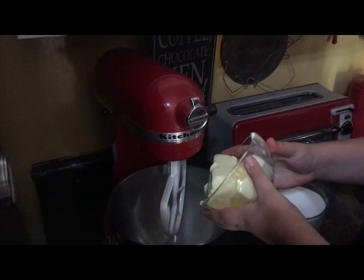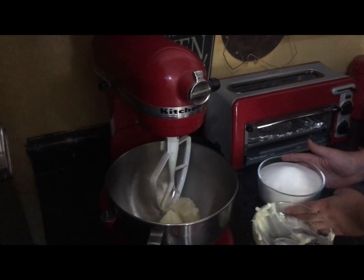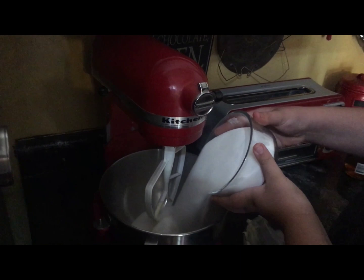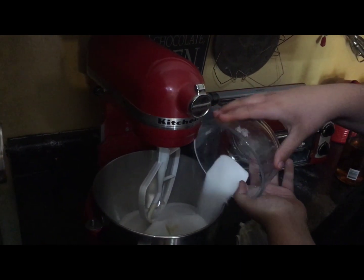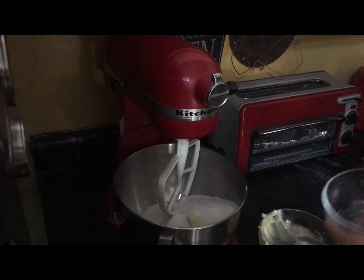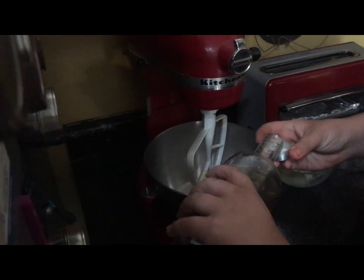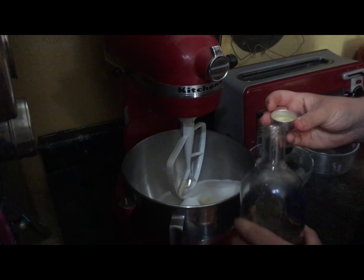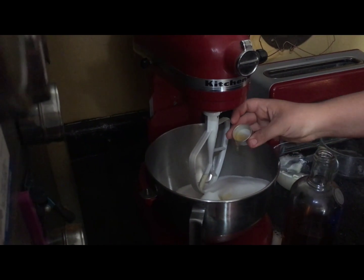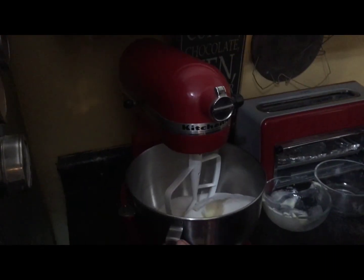So you dump all the butter in here, and then you get sugar and put all the sugar in there — all of it, three and a half cups. You need to get at least one teaspoon of vanilla, you put it in a cap, then you put it in here, and then you mix it.